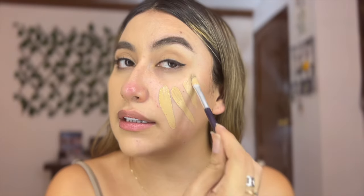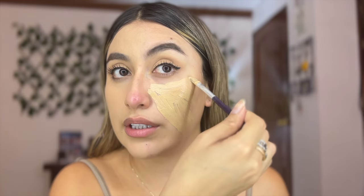Now let's do the Fit Me side. You can see that this color matches me better already — it's more on the liquidy side. I love this foundation, 100% love it. Let's do this side — oh my god, that pimple hurts! A little bit on the forehead too.